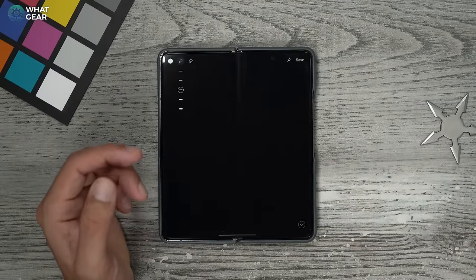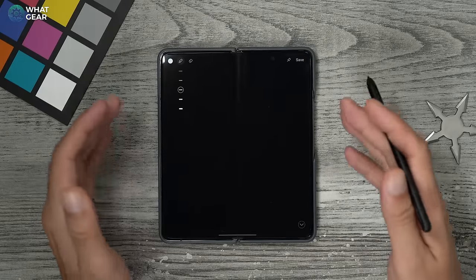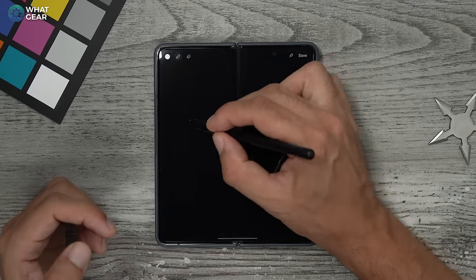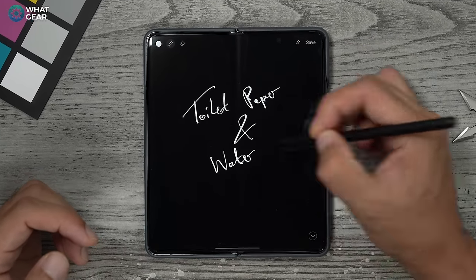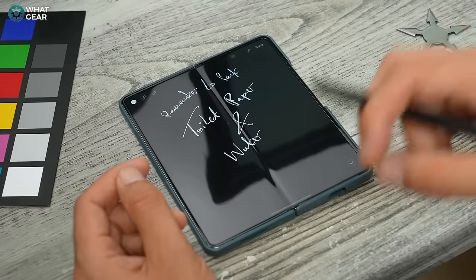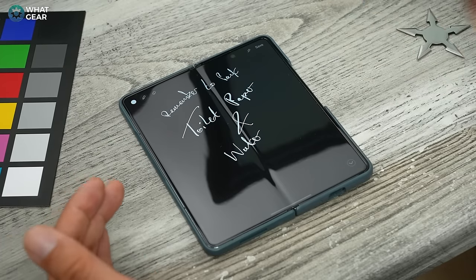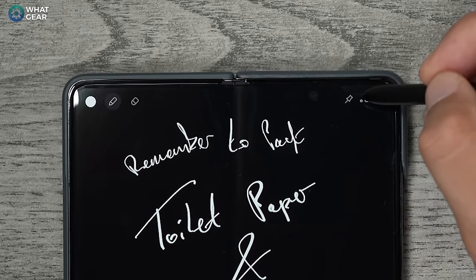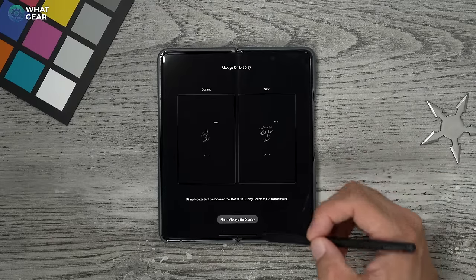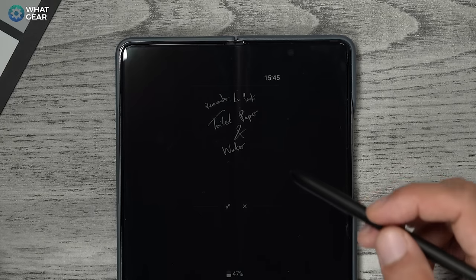I went on a trip to Paris and asked a couple of people what I should pack. They said toilet paper and water. Now I've got my note written down. What I want to show you is how you can pin this little reminder to your always-on display. See the little pin in the top right corner — if we tap that with the S Pen, we get an option to pin it to the always-on display, so the note stays visible.